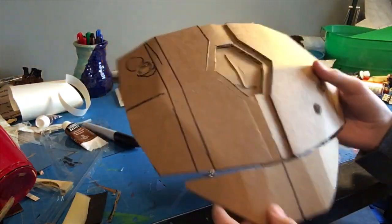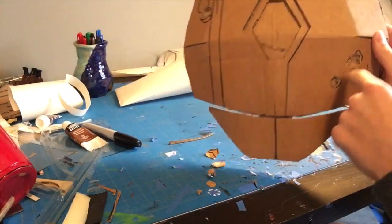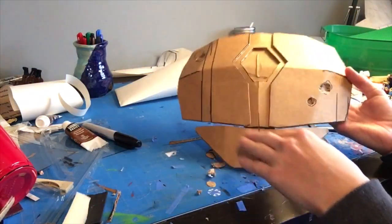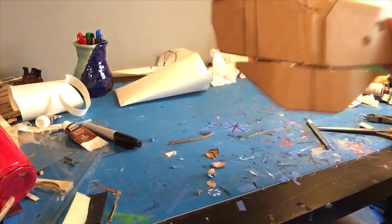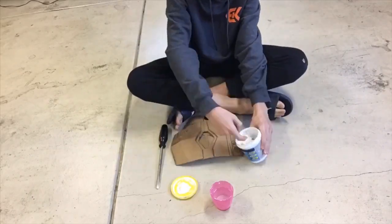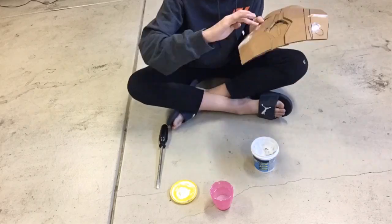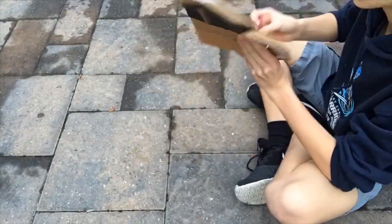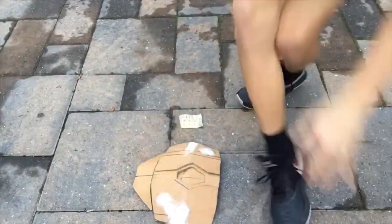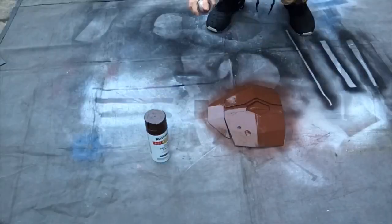Now that the chest armor is all done I'm going to spackle over the seams and the dents so it's a subtle indent, then sand it down. I'll paint it silver first, then mask that off and paint the rest a mixture of red and brown. The spackling stage was straightforward — I applied spackle to the dents and seams, smoothed it with water, then sanded it down. I sprayed the whole thing brown using two coats, because with only one coat the spackle and cardboard texture could show through.